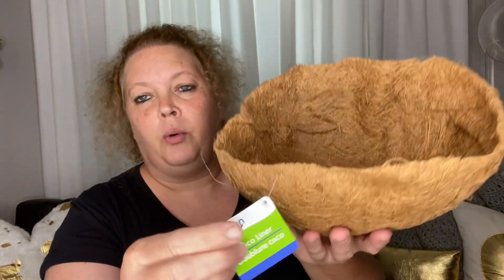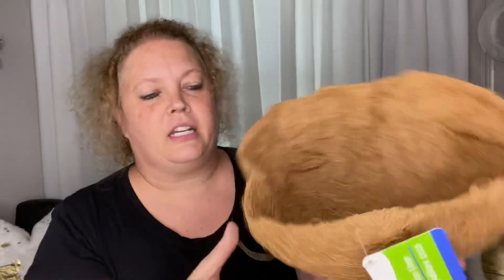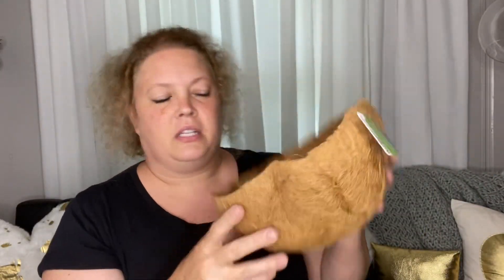I also picked up another one of these coconut liners or cocoa liners from the garden collection. These are good for different applications — I use them in some strainers out on the porch that I use to hold plants, like inside a vintage kitchen strainer.